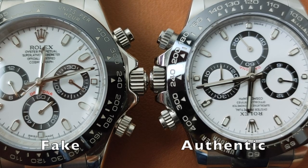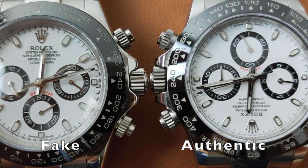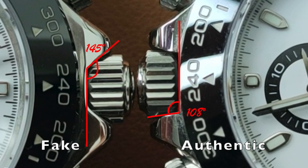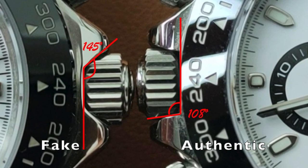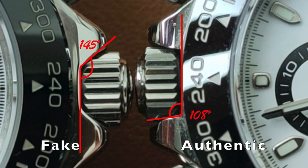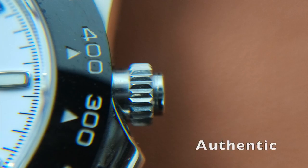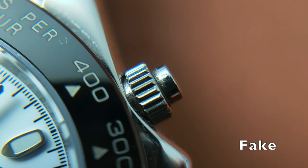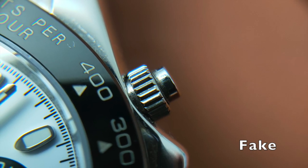The crown on this fake is slightly larger. The crown guard has a 145 degree angle, whereas the authentic one has something like a 108 degree angle. As for the pushers, there are usually some gaps between the case and the screw holder on the pusher.